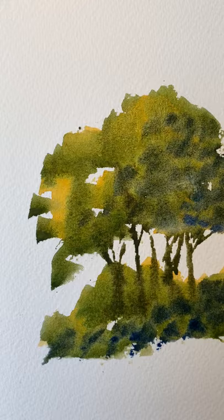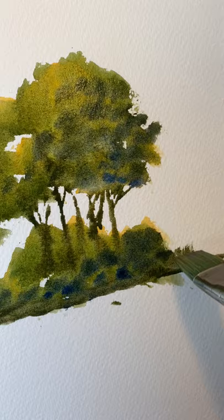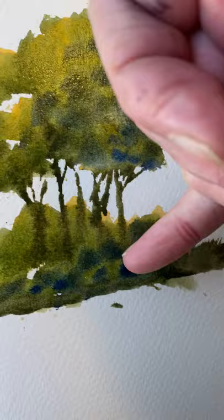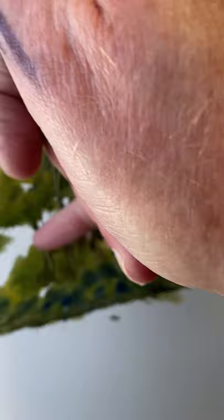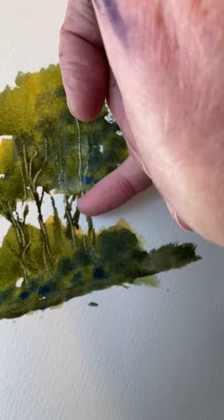Now, a little bit more grass underneath there. A few flicks. Now, to give more light into that look, the back of my fingernail — just scraping off. That is digital art.